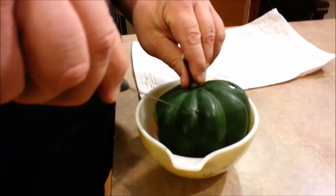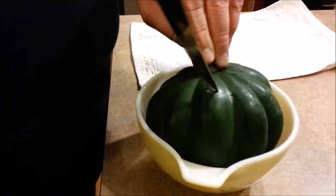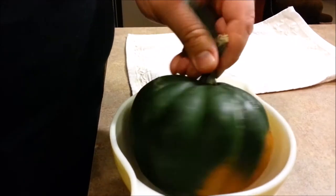Hi, Sean Morris with Sean's Kitchen, just showing you how to easily prepare an acorn squash in the microwave oven. We just need to make some air holes — be very careful. I usually do about three air holes.